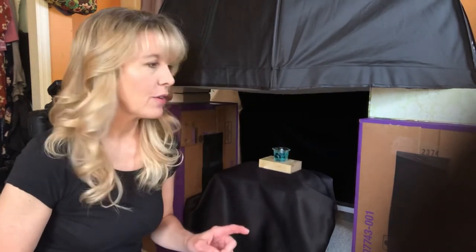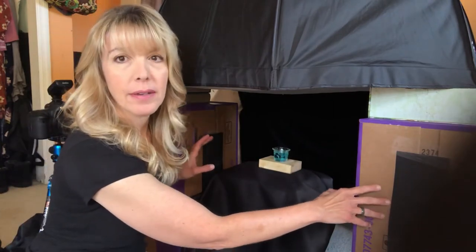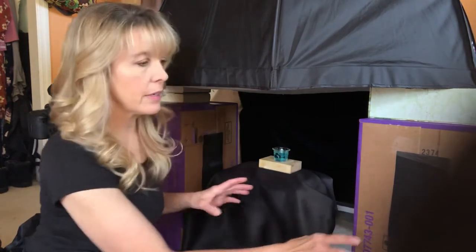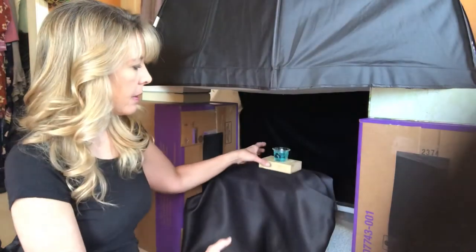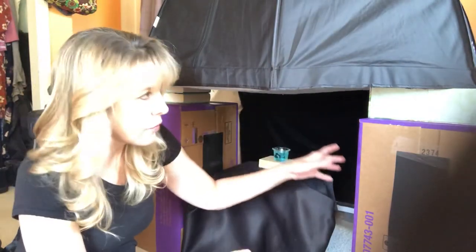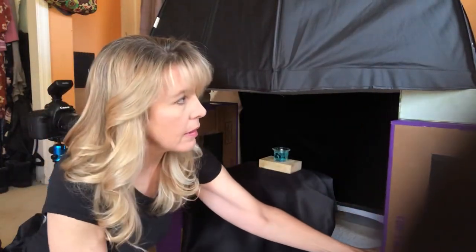When I first started bubble photography, one of the most frustrating parts was getting all kinds of shadows and reflections that I didn't want. That can come from your setup — your boxes or tables — if it's too close to the bubble, you're going to get some weird reflections happening.